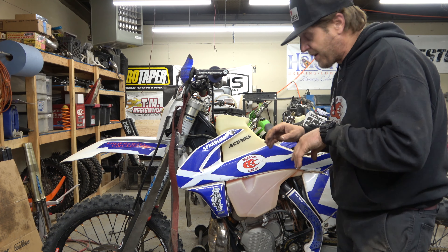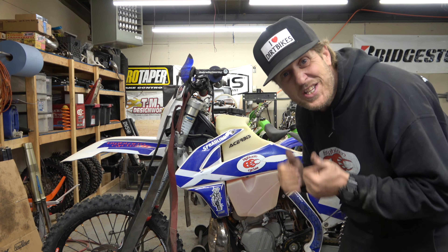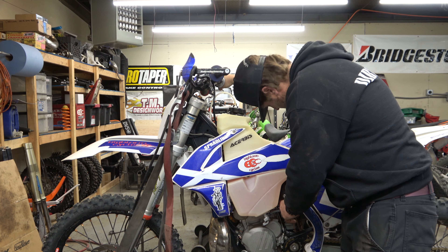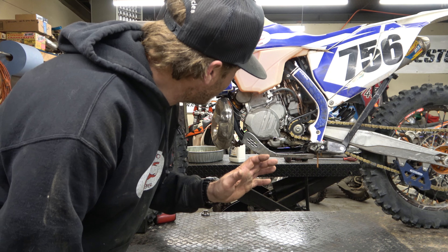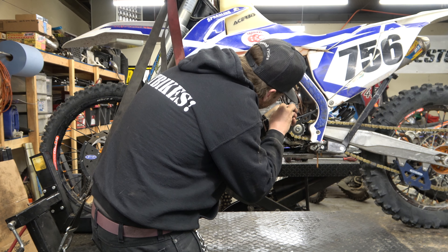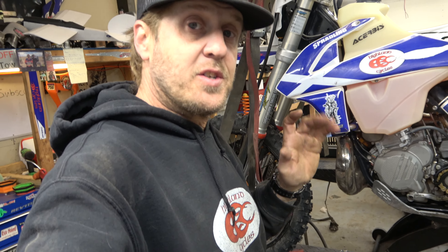Got the coolant filled. Got the gas tank back on, everything hooked back up. Going to fire it up and see what she does. Well, that's a good sign. I'm going to check the air screw adjustment and then I'll report back on everything. I set the air screw at one out.